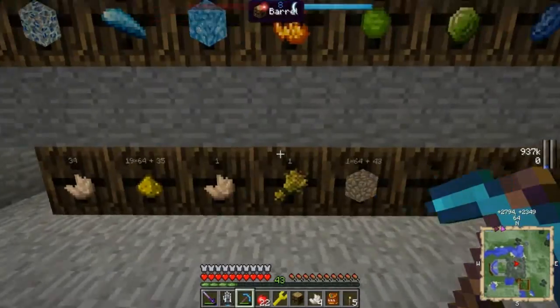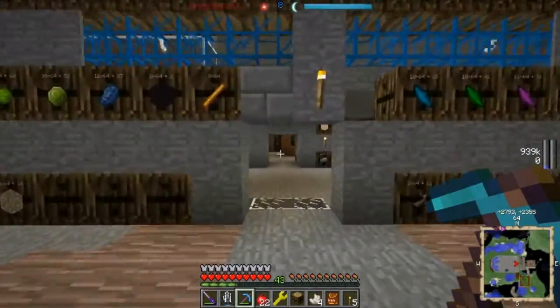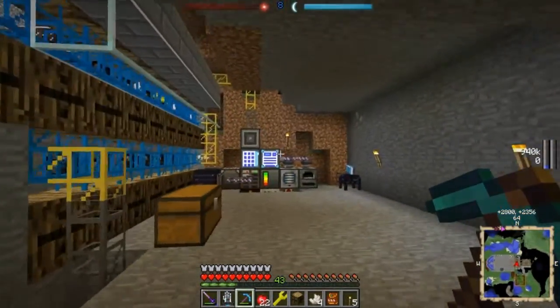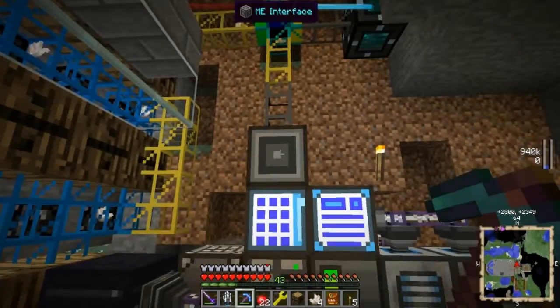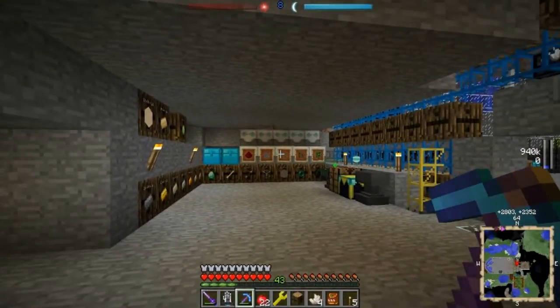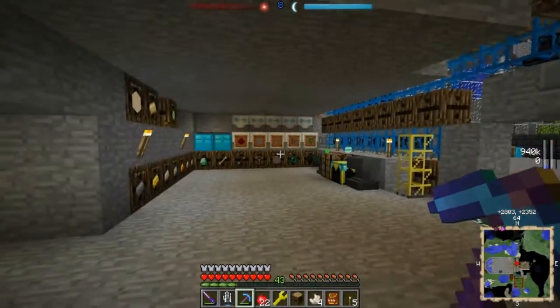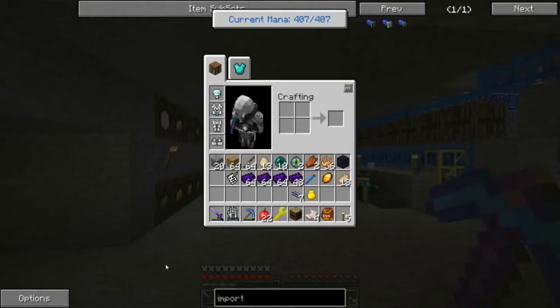ME network, AE system — whichever you prefer. And then assuming the quarry is not running, we can change the rule on our pipe here to send everything into AE after we connect all our DSUs with a storage bus. With storage buses it's going to take one storage bus per DSU. So I don't know how long I've been at this — it doesn't seem that long, that was only 12 minutes. So I'm going to make this a quick one.